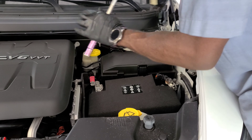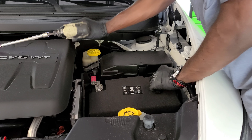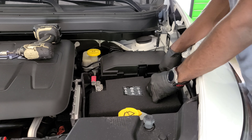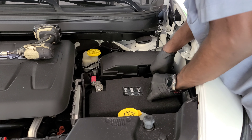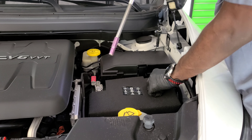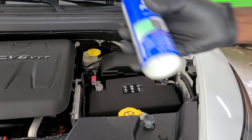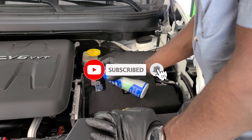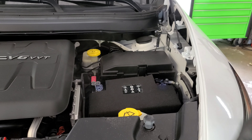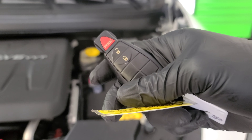Tighten down the positive cable, then put on your negative cable. It might spark a little bit but that's normal — don't go crazy if that happens. Now we're gonna put on some battery protector — corrosion protector — to help prevent the battery from corroding.